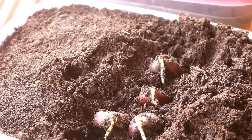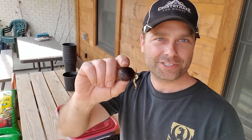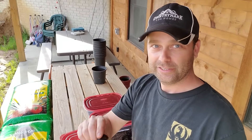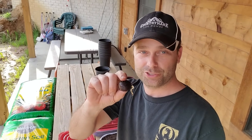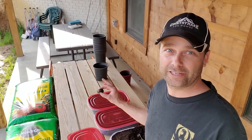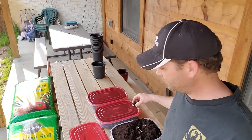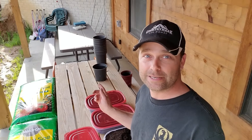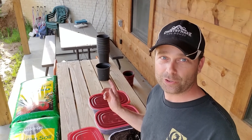These tap roots on these chestnuts are looking awesome. This is a taproot — chestnuts will send this taproot down, and they want to go deep. So you need a deep pot. If you try growing these in a little container, the root will bottom out fairly quickly. These pots are close to half gallon — about 0.66 gallons — and they should be deep enough, at least eight inches deep, to get the tree started.